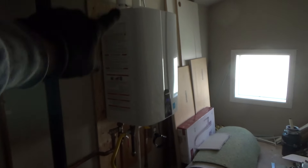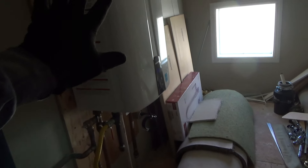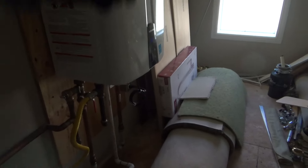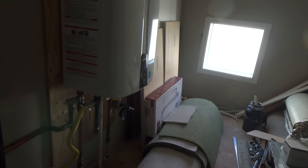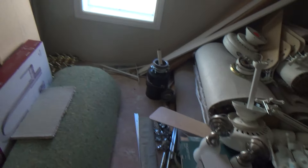We took out the old water heater and put in a tankless water heater. I need to get someone out here because once a year they're supposed to come and flush the system — they hook it up and cycle all the way through to clean it out. I want to do that for the next owners. The only things up here should be the heating and air conditioning unit and the tankless water heater.